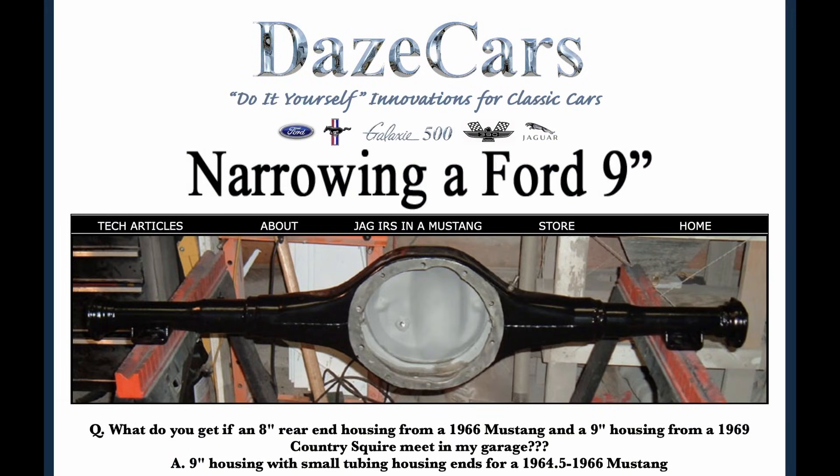I have a full webpage on this build, and that webpage is going to have a lot more detail than what I'm going to give you in this video. So if you want to get down to the nitty-gritty and really have a detailed description of everything that needs to be done, make sure you check out that page.